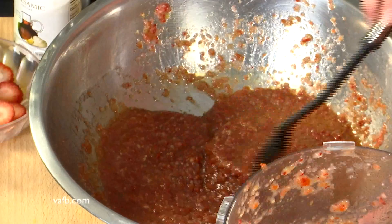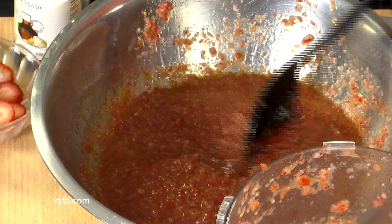We've got it all mixed up together and now we're going to let it chill in the refrigerator for six to eight hours. But fortunately through the magic of television you're not going to have to wait six hours, so stay tuned.